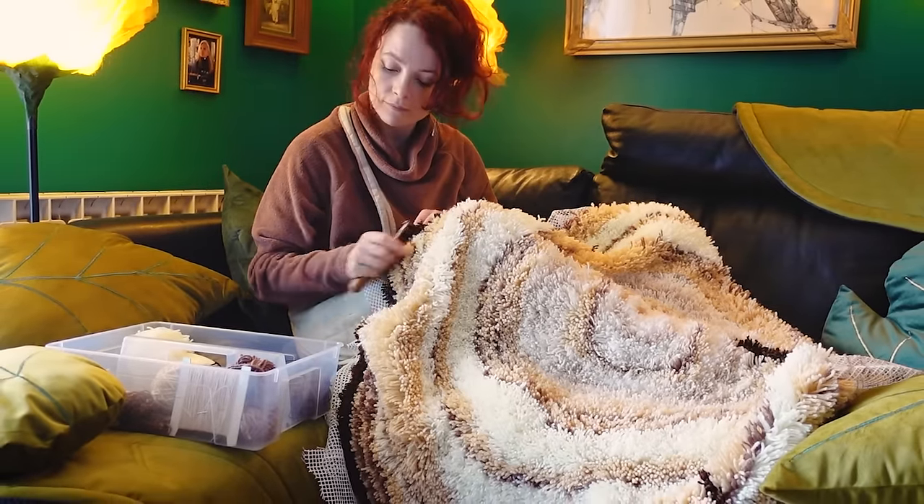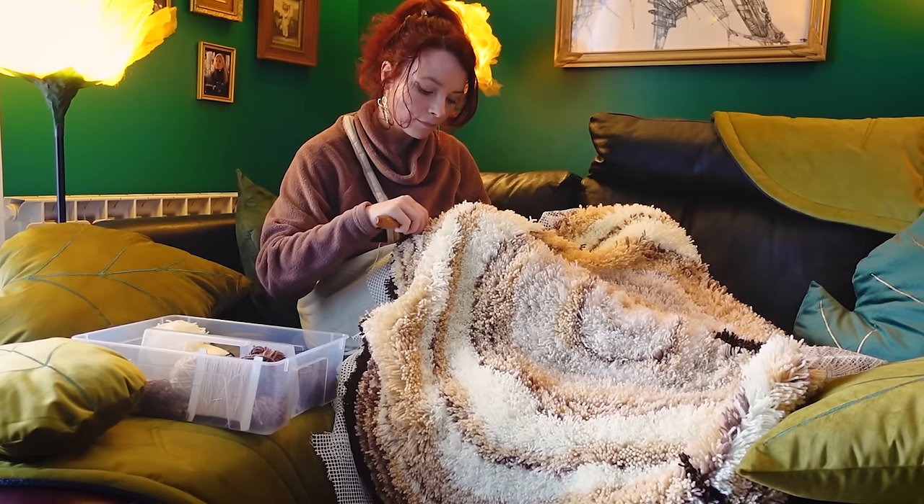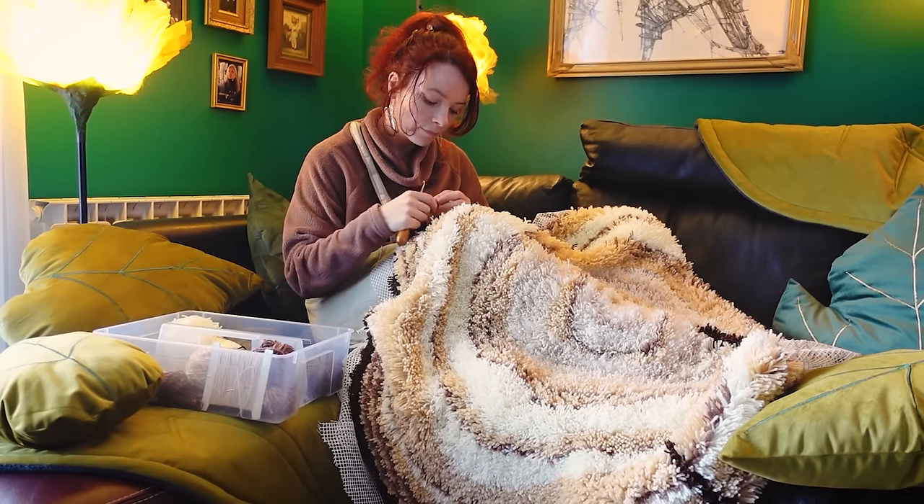If you want to know how I renovated the rest of the living room, I will put the video right there. But feel free to explore my channel for a ton of crafting videos. Thanks for watching — bye!